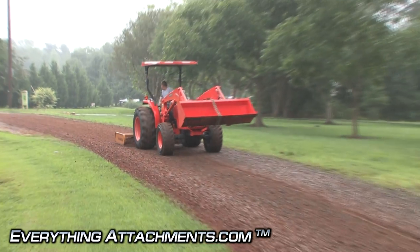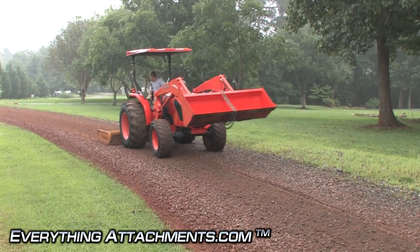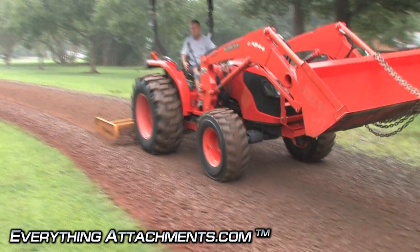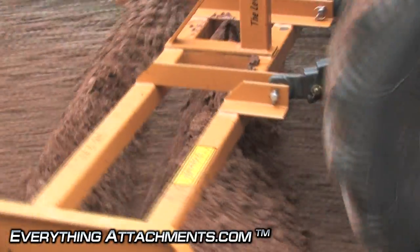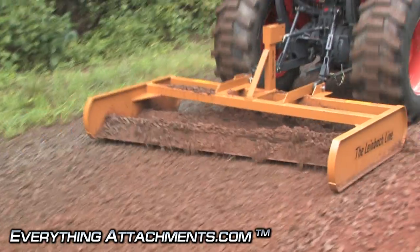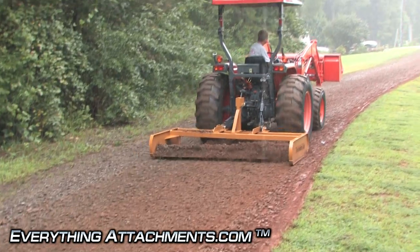It looks kind of muddy now but as soon as this rain rinses off all this gray granite rock it's going to look gray again. It's actually starting to get wet enough that it's starting to clump up and mat up a little bit, so it's definitely going to work best in dry conditions.